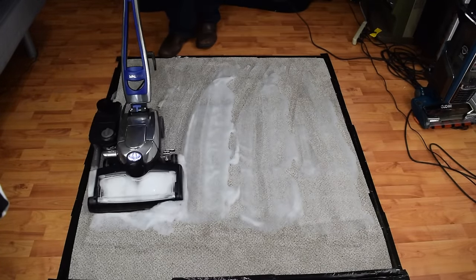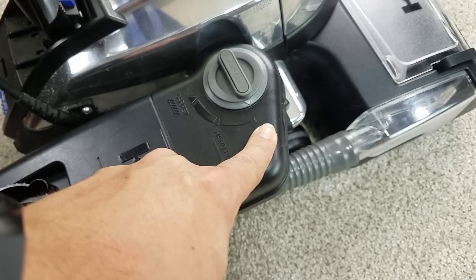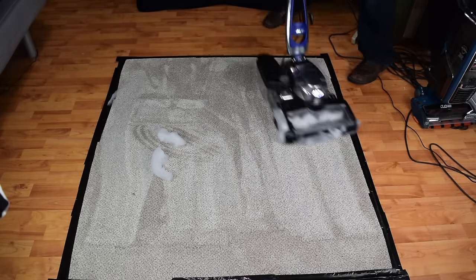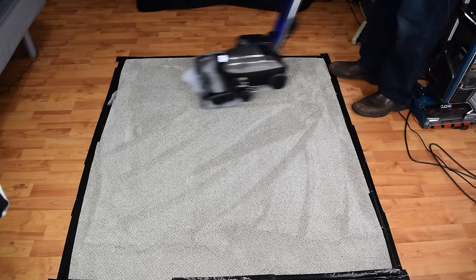Here's where some people go wrong: you do not want the foam to dry in place. Kirby was very clear on that point. What you want to do after you put down a foam layer is to turn off the foam from the tank, and then go over the area several times in different directions in order to work the foam into the carpet. There should be no visible foam when you're done.